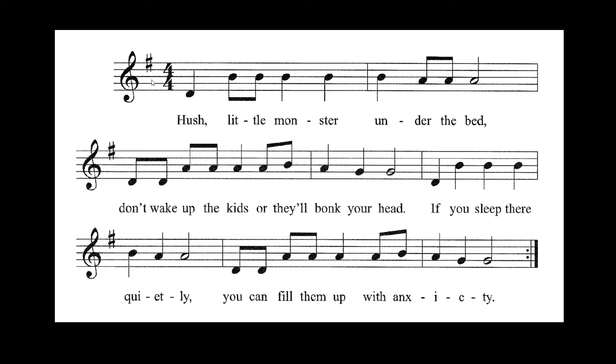Good job. Our next thing we're going to do is note name. One, take, two, take — note name, here we go.